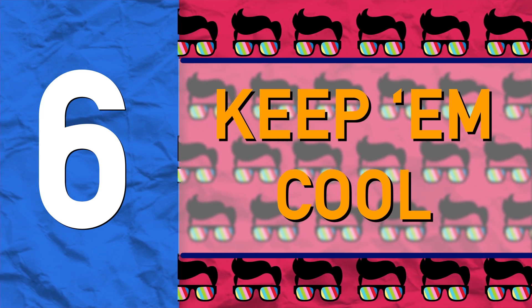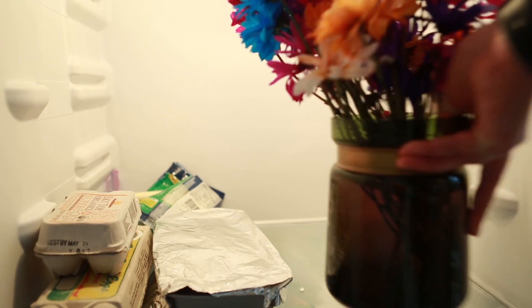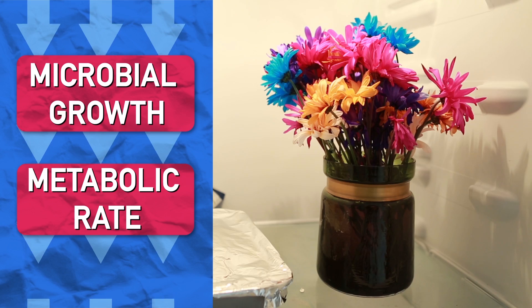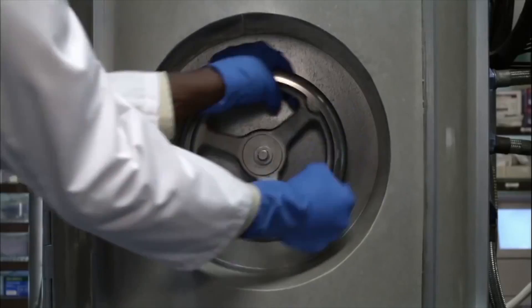Finally, try to keep your cut flowers cool. If you're going to leave the house for a day or two, stick them in the fridge. This reduces microbial growth and decreases the plant's metabolic rate, slowing down the aging process. Kind of like that futuristic cryogenic stuff we're trying on people, but not quite as sci-fi or expensive.